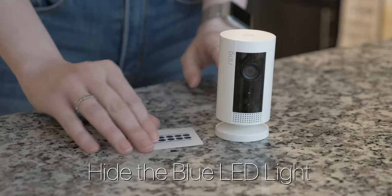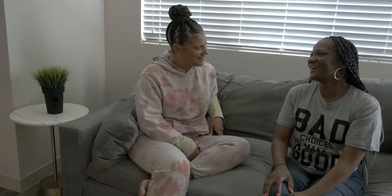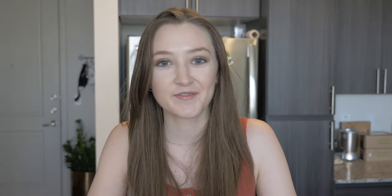CamMasker also includes a sticker pack, so you can hide that annoying blue LED light. Your camera will always be in stealth mode. Turn your stick-up camera into a hidden camera with CamMasker.